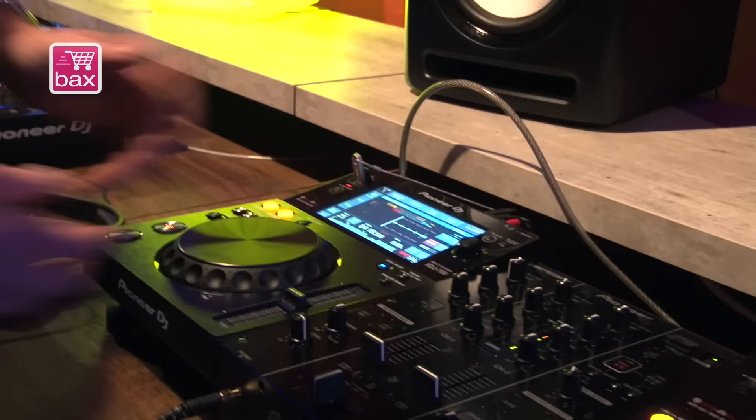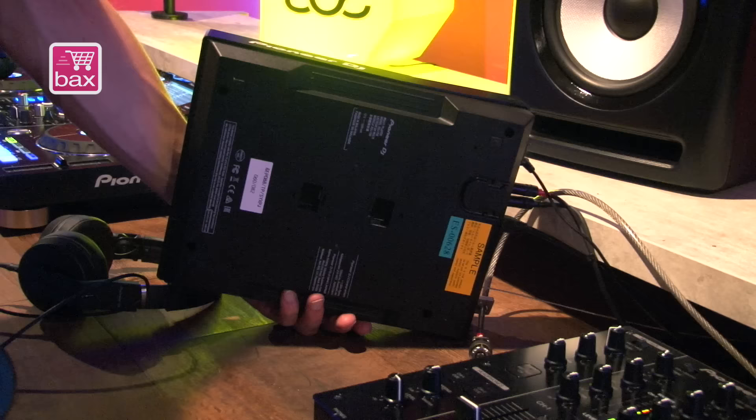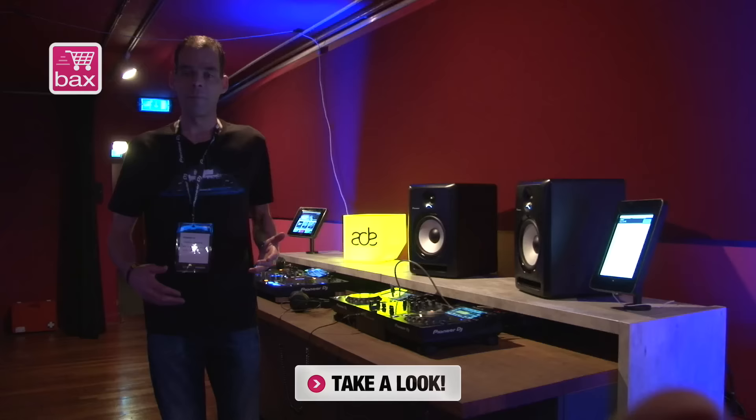One very special thing is not on the top of the player but on the bottom — the feet can be taken off, so the height of the unit is much less. This makes it the perfect match next to a controller as an additional third deck. That was my very short rundown of all the features of the XEJ 700 — there's only one thing left: you need to check it out.